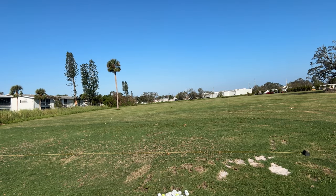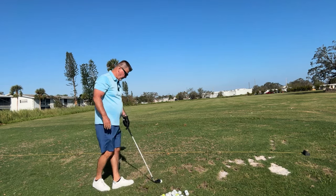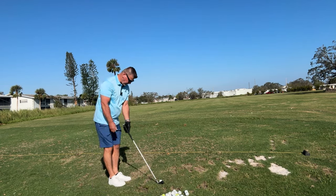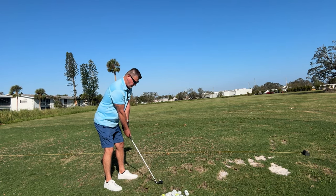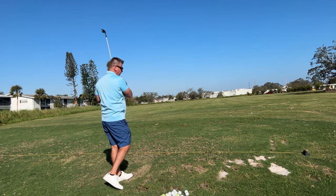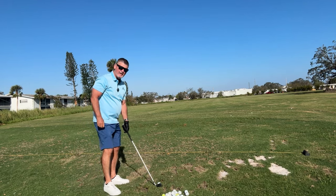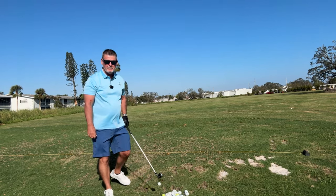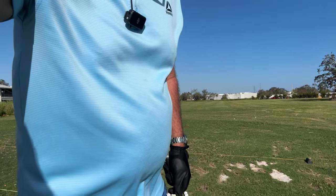Now I want to try one of my favorite clubs — this six iron. It's the longest iron I have when I'm trying to play conservatively. Let's see how it works. I'm hitting it pure. This is amazing. Are you guys getting this? I'm feeling so good about it.